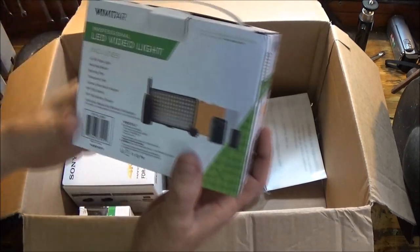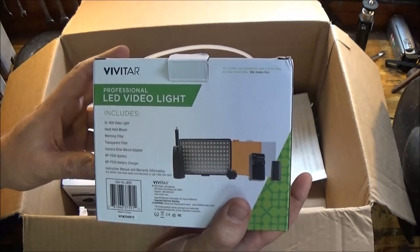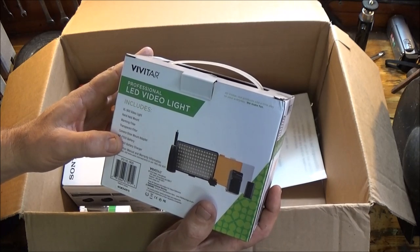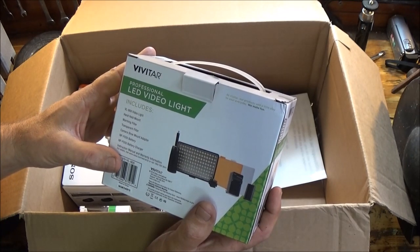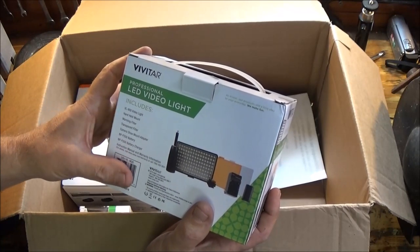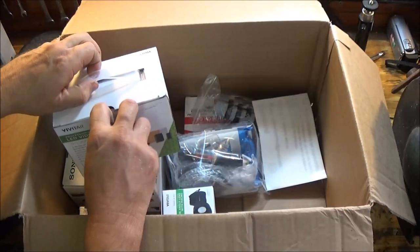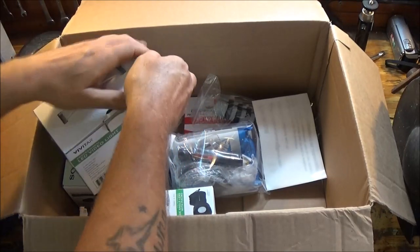Let's open this up. We have a Vivitar professional LED video light — they always say professional. It includes the VL-900 video light, handheld mount, warming filter, transparent filter, camera shoe mount adapter, an MP-F550 battery, battery charger, instruction manual, and warranty information. It does have a warranty — cool.